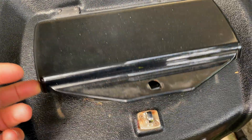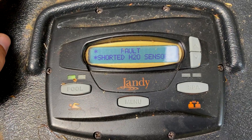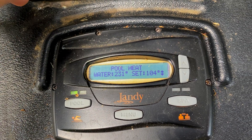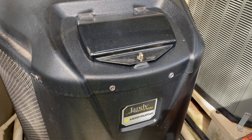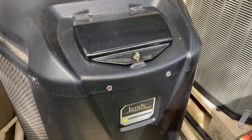Hey guys, Chlorine King here. I'm here at a warranty call and you can see the H2O sensor has failed — it shorted out saying the water temperature is 231 degrees, which just isn't possible. I'm going to show you how to replace it in this Jandy heat pump. Keep in mind this isn't manufacturer specific; these water temp sensors do get beat up 100% of the time the pool is circulating, so they do fail from time to time.